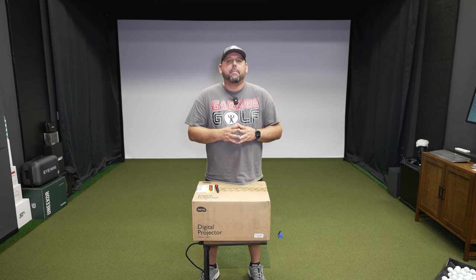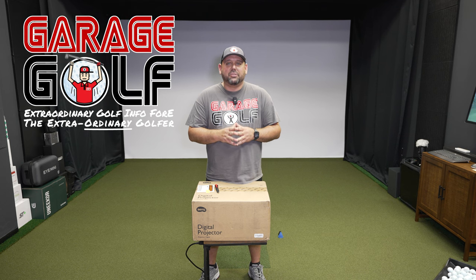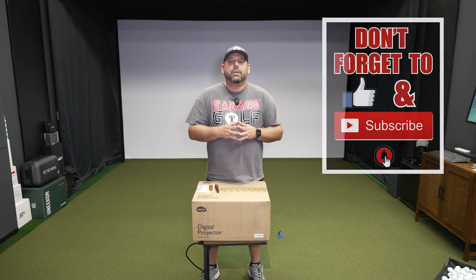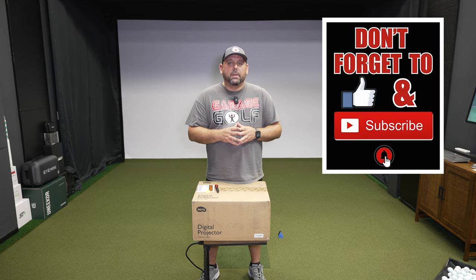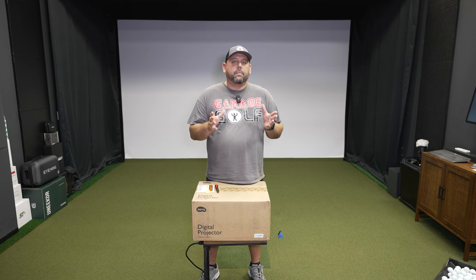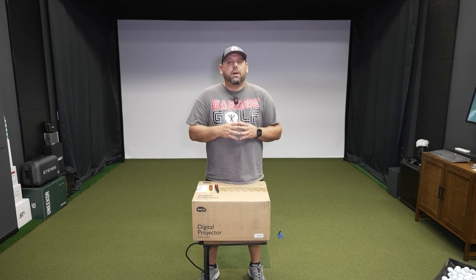Thanks again for watching and welcome back. My name is Roland here at Garage Golf, where we provide extraordinary golf info for the extraordinary golfer. Here at Garage Golf we provide information on golf simulators, golf products, golf technology, and pretty much anything golf related.